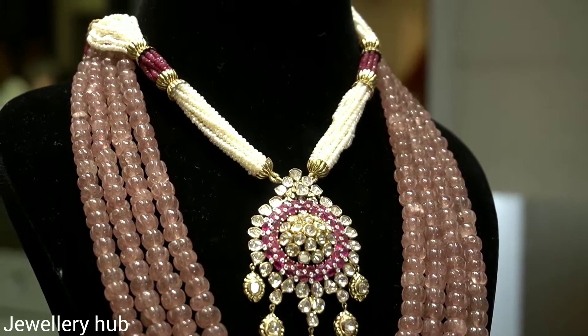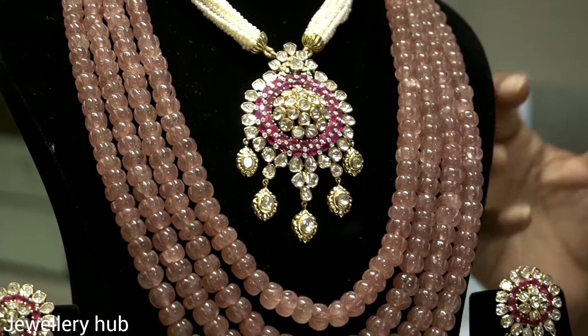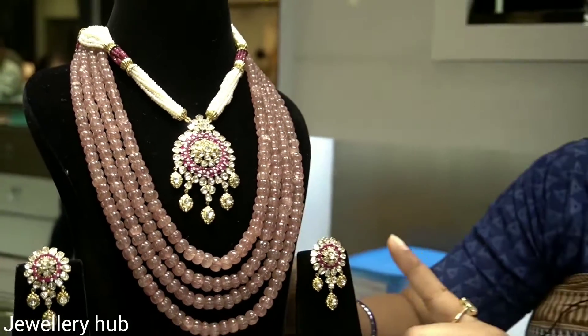It has been worked with a gem stone. There is a little antique touch. Basically, it is a little less work, but I have some sets that have been worked with an antique touch.